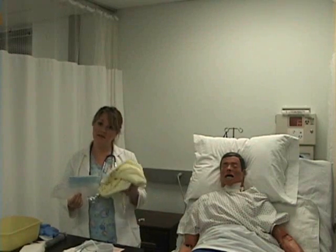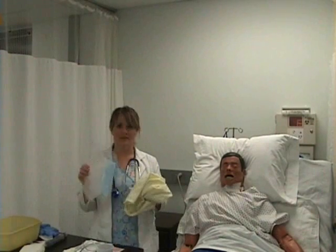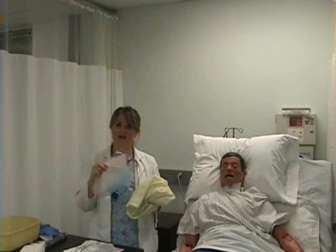The other items that you're going to need are your isolation gown and a face mask that offers protection for your mouth and your eyes.